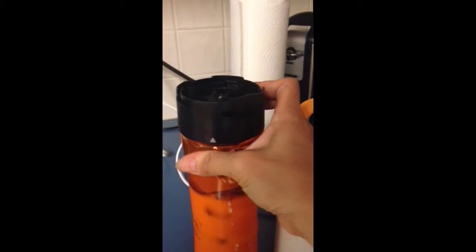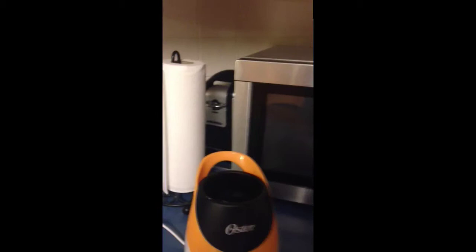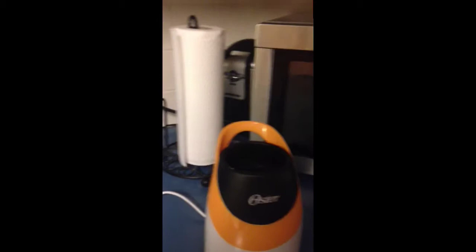Screw it on. That's it and it's done. Yeah, there's like nothing left in it.